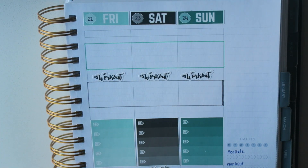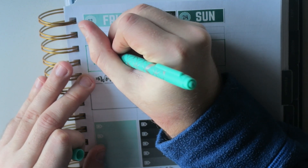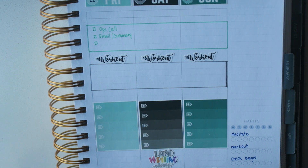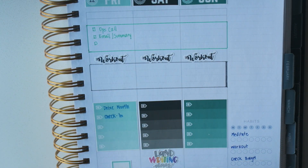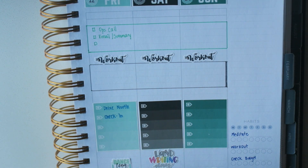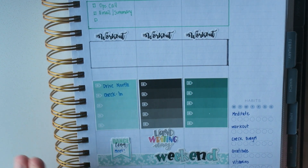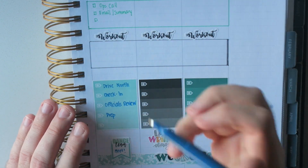Friday, we've got a lot going on and I'm going to have to be very smart with my time. I generally work out after work but I have a funny feeling I won't have that luxury, so I want to make sure I get that done early. We have an ops call, and then I'm taking a half day because I have to drive up to the meet. I plan on checking into the hotel early. It's officially one of my favorite times of the year when we've got a meet. I really didn't realize how much I missed this — keeping myself occupied during the winter — and it's just something to look forward to. I also want to make sure I get my official's review form in and prep for the next day.